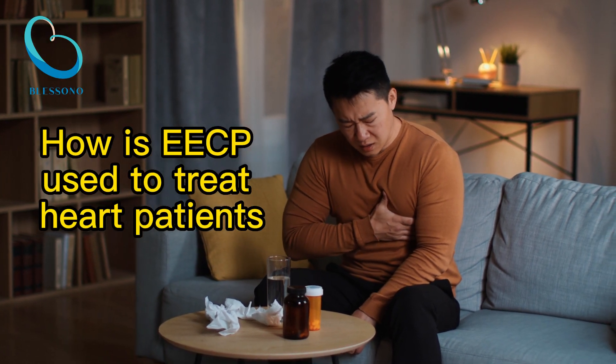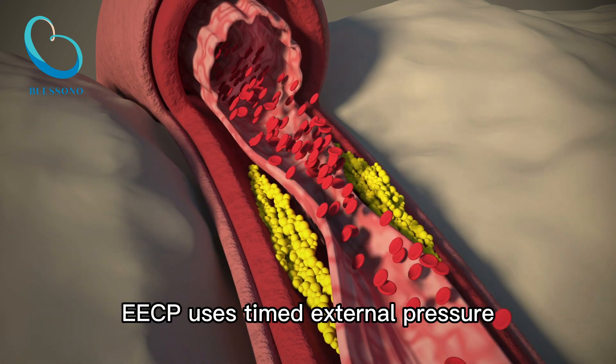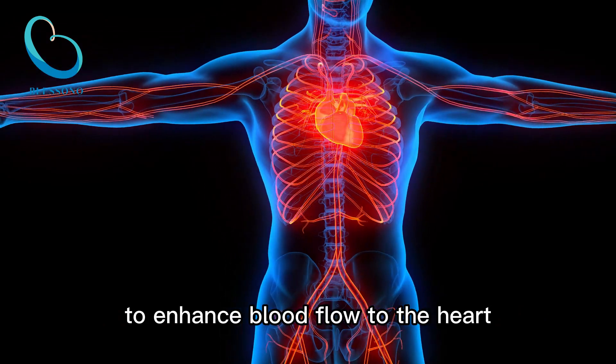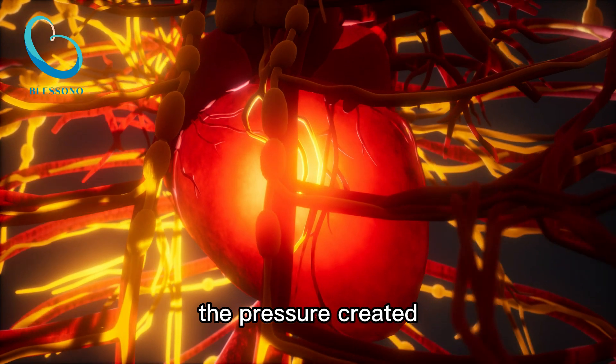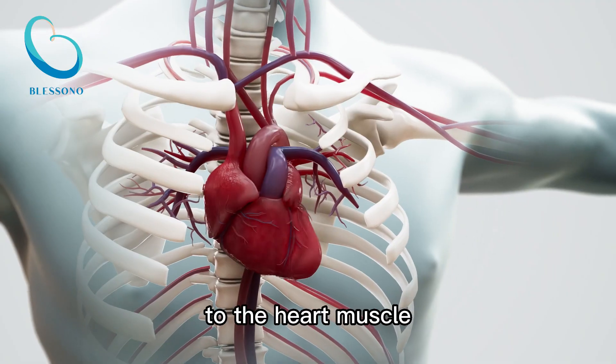How is EECP used to treat heart patients? Improved blood flow. EECP uses timed external pressure to the blood vessels in the lower extremities to enhance blood flow to the heart. As the cuffs inflate and deflate in sync with the patient's heartbeat, the pressure created helps push blood back toward the heart, increasing blood flow and oxygen supply to the heart muscle.